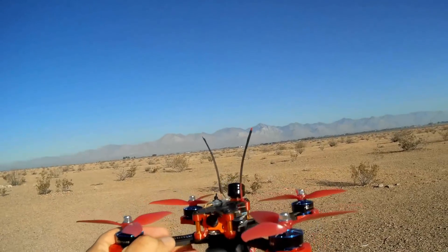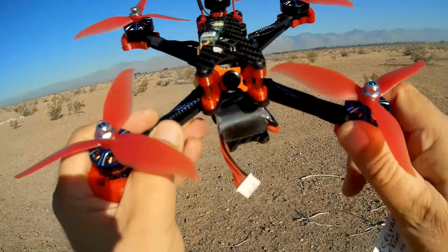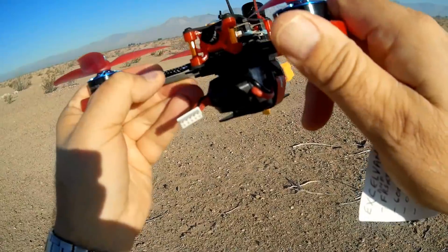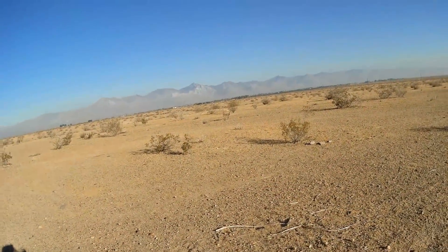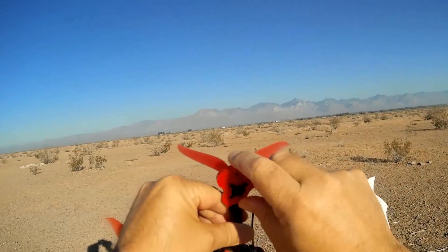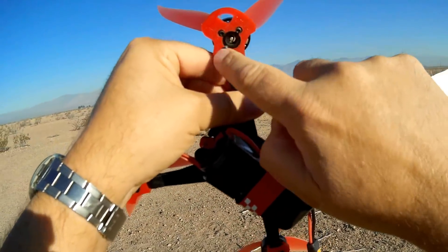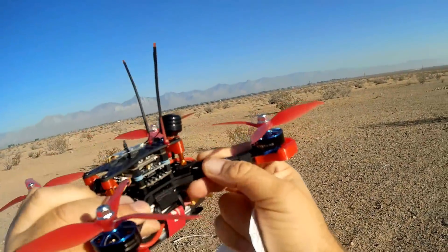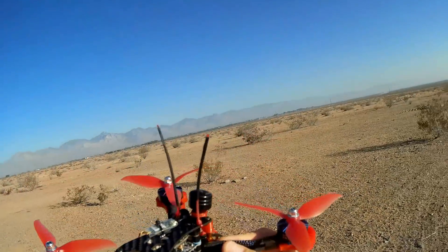The camera is a 600-TVL CCD camera — looks like a Swift mini-clone type of camera. It does not say RunCam on it anywhere, so it's a clone, but it should provide nice image quality. Also, notice we've got these nice bumpers around the motors to protect them, but the motors are only held by three screws instead of four screws. I don't think that's going to be a problem, but just keep it in mind.